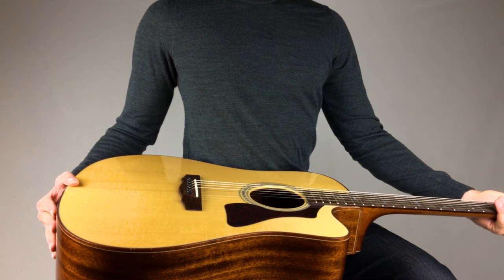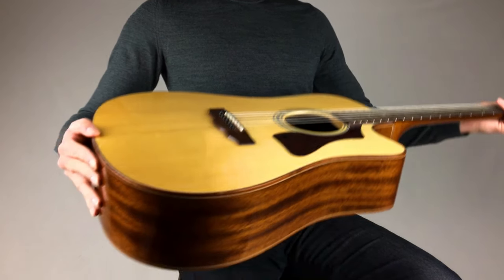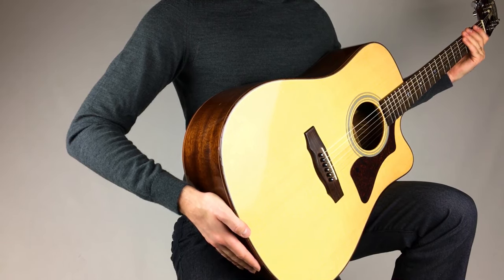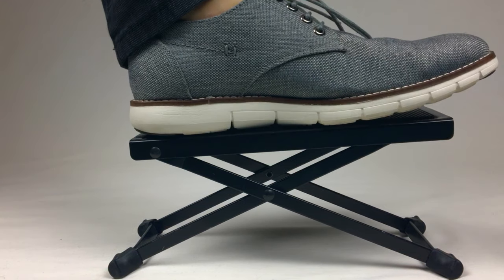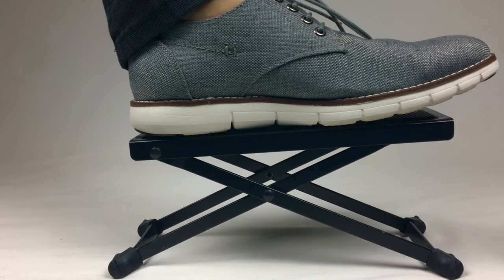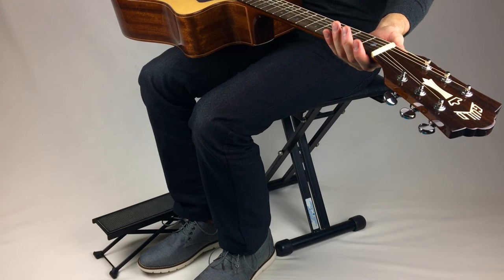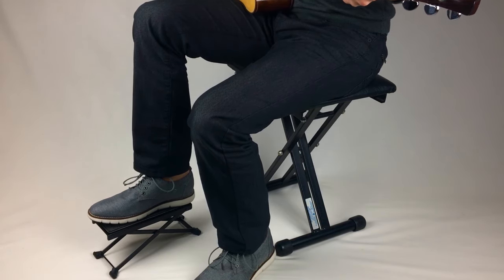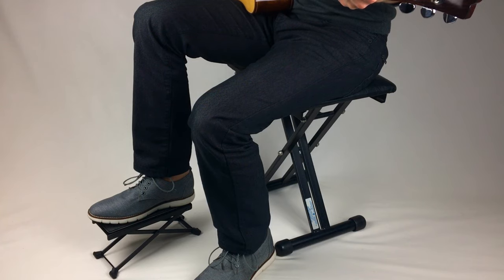You may also hold the guitar classical style like this if that's more comfortable for you, but you'll need a footstool to elevate your foot. If your feet cannot reach the floor while you're playing, then it would be best to get a footstool to elevate your leg so that the guitar doesn't slide down while you're playing or practicing.